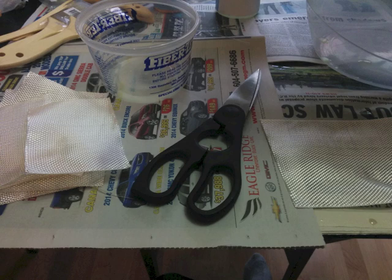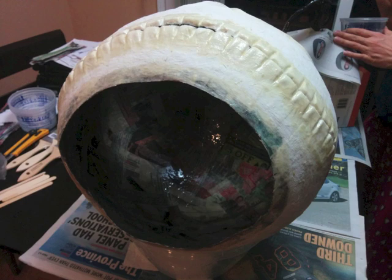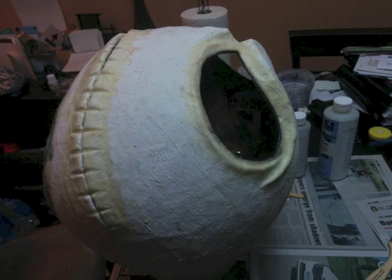I then used fiberglass and a two-part epoxy resin from a fiberglass store and fiberglassed the inside of the mask along where the hole for your head goes. At this point it still had a lot of flex to it and I really needed to stiffen it up before putting plaster on it to smooth it out. I also used the resin around the mouth and all the detail work just to add strength, because I really didn't want any issues with cracking or flexing.